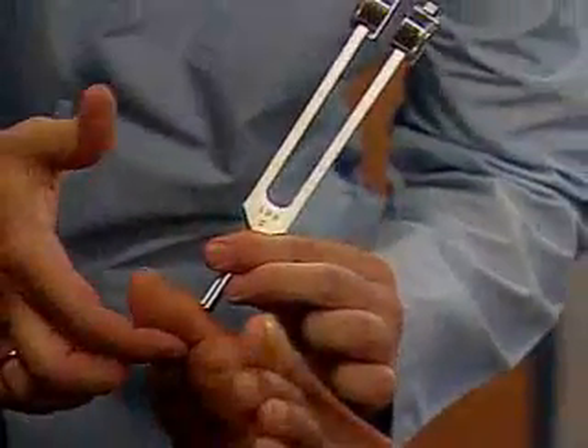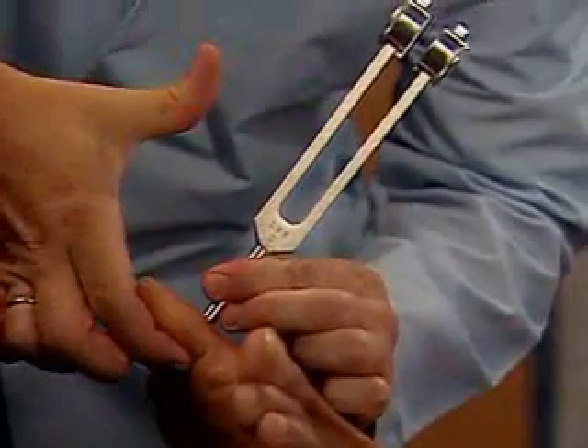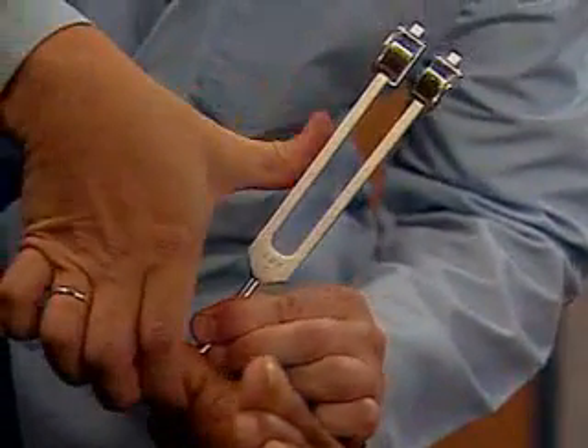Once again, tell me what you feel. When assessing vibratory sensation of the lower extremity, start with the big toes. Compare sides.